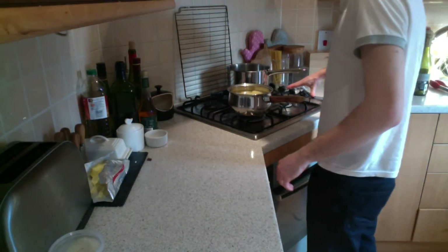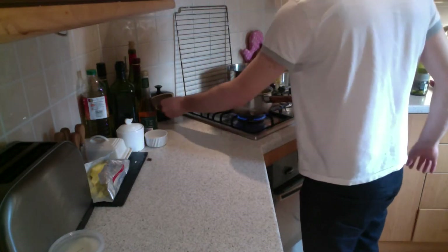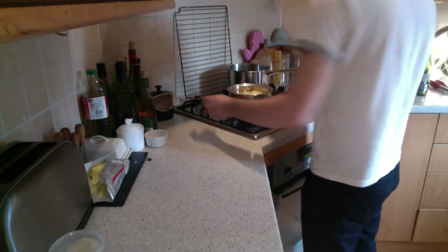Water. I'm going to put the pan on to the heat with a good two teaspoons of salt and bring that to the simmer.